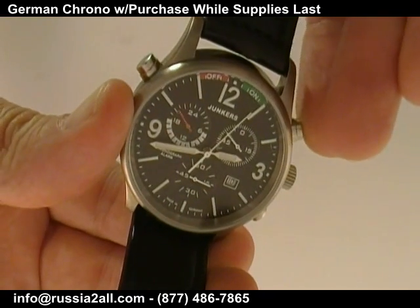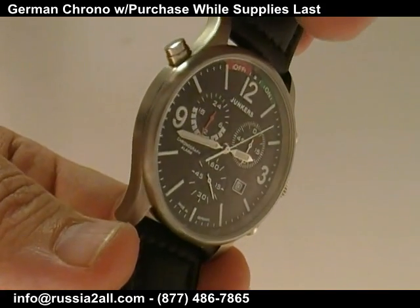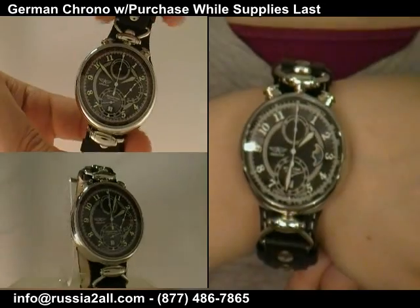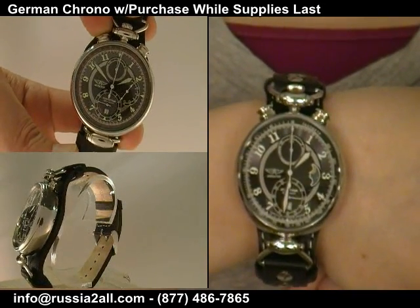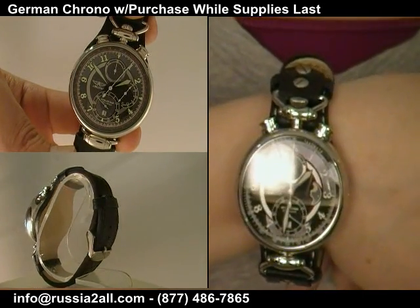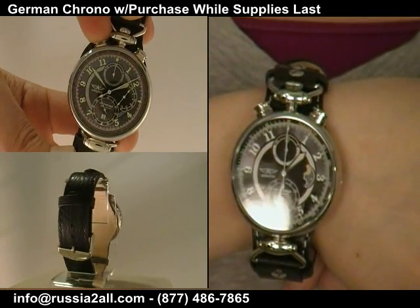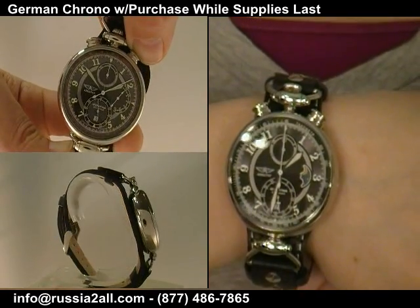Let me give you some of the specs on this. This is a 42-millimeter case, so this is not a small watch. It's 12 millimeters thick. It does have a full functioning chronograph with an alarm function. It's got a titanium case, so it's very lightweight. It's just a solid, attractive German watch made by the company that makes Junkers. You will not be disappointed. This goes for $309 on the internet.